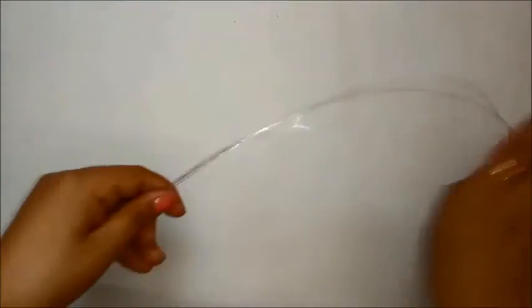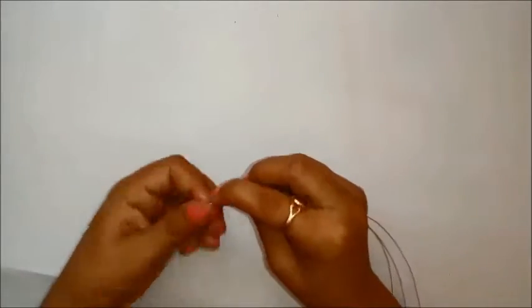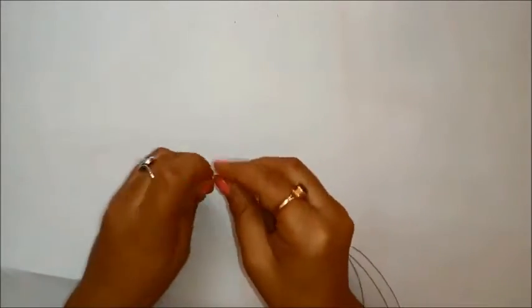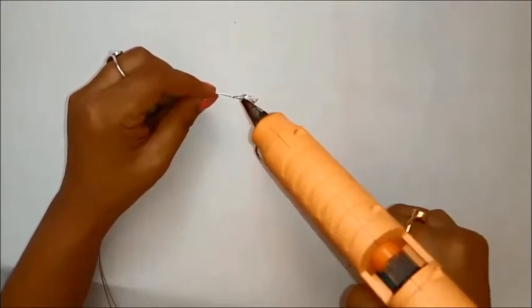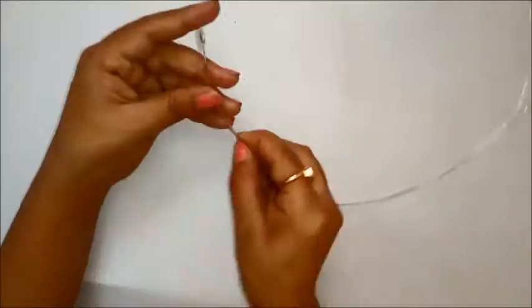I'm using three easy-bend wires which are easily available in all the craft shops. You can take as many wires as you want — it depends on how thick or thin you want your tiara to be. I'm just bending the sides to remove all the sharp edges and using a glue gun to secure the edges so they don't come undone.